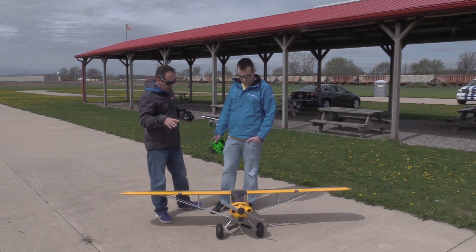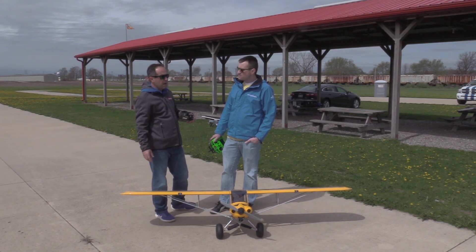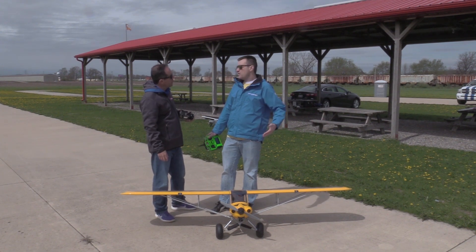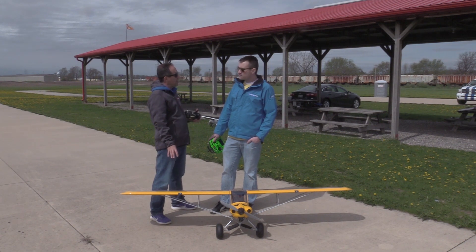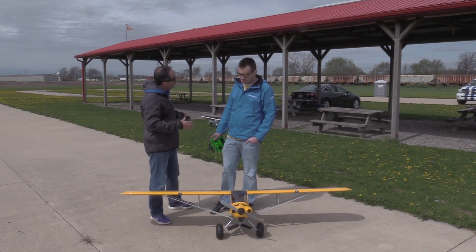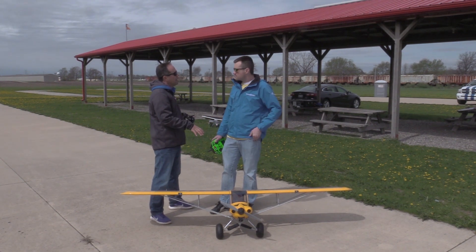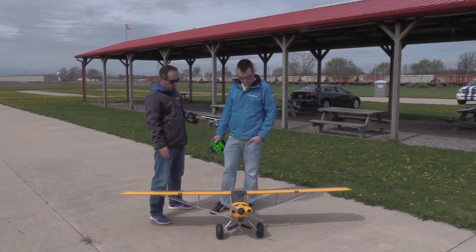One more thing on range check: this is electric-equipped, so I did it without the motor turning. If you really want to be sure, do it with a little bit of motor turning — it simulates the load. Particularly if this were a gas-equipped aeroplane, gas engines have electronic emissions; they're RF noisy and could interfere with the radio system. Do your range check with the engine running, and even more importantly, have somebody holding onto the plane — that puts the most stress on the receiver system.